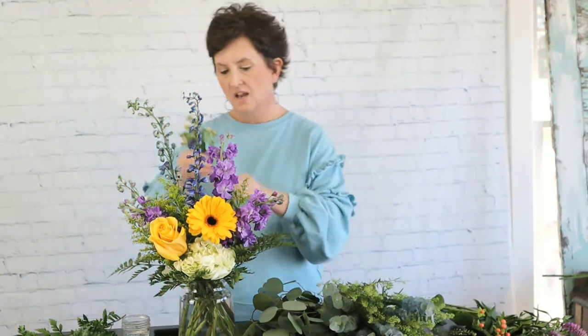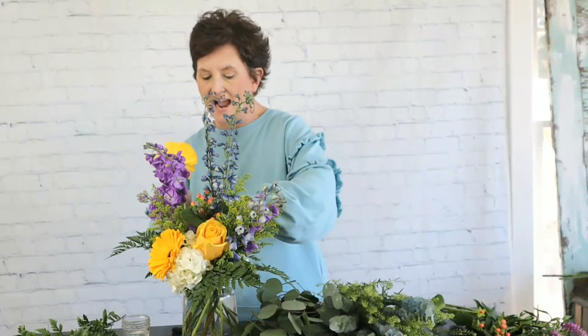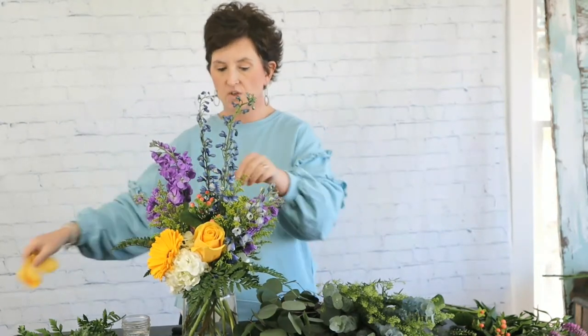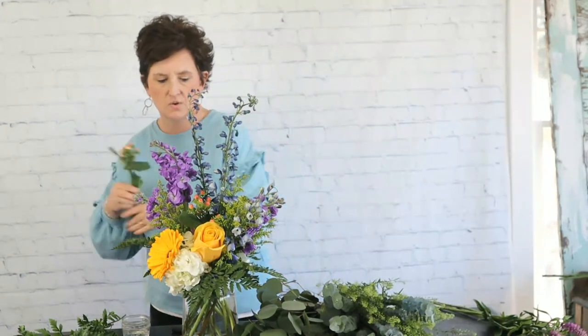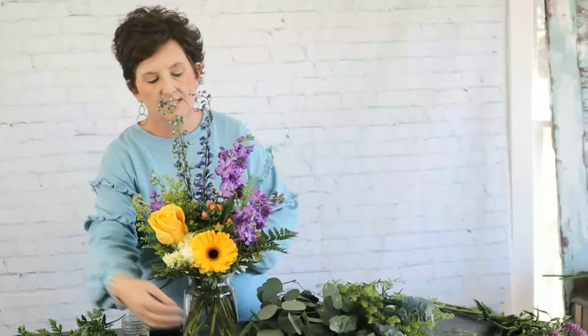Next I'm going to come in with some peach colored Hypericum berries. Hypericum berries are also called coffee berries and they come in lots of colors — we got a box of mixed colors and this pretty peach was in there. I'm tucking a couple stems of peach Hypericum into the arrangement. I also moved one of the Gerberas lower because it was higher than the rose but it's a bigger, visually heavier flower, so it needed to sit lower than the rose.